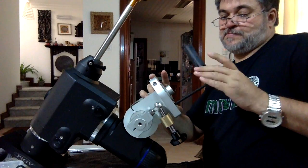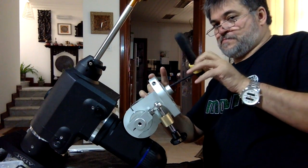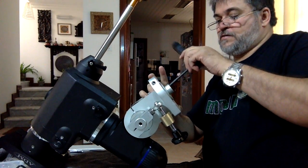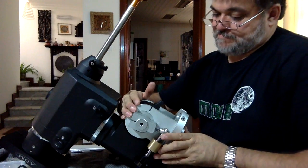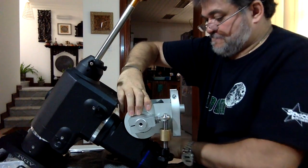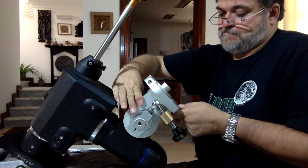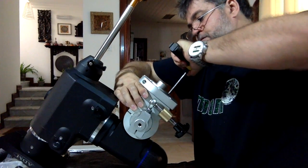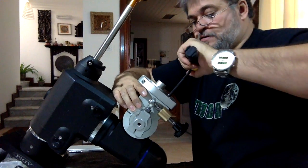Sin apretar nada. Así que vamos a asegurarnos de que esto esté... esto está hasta adentro. Y siempre hay que apretar cruzada.